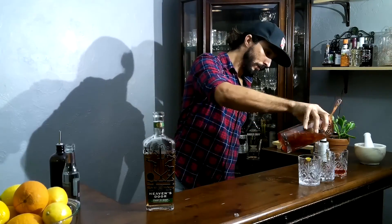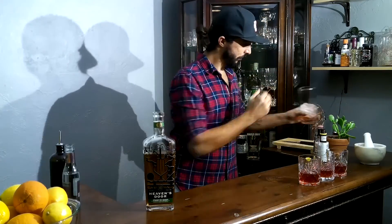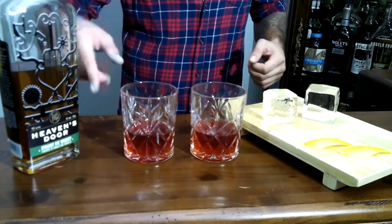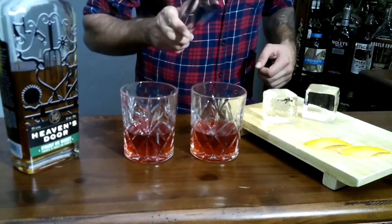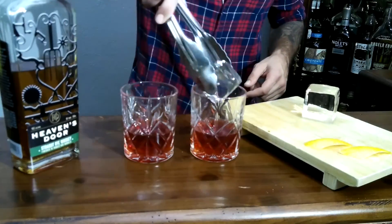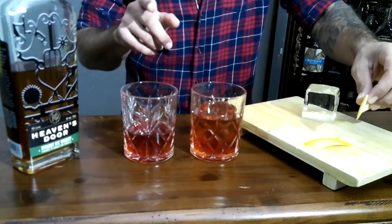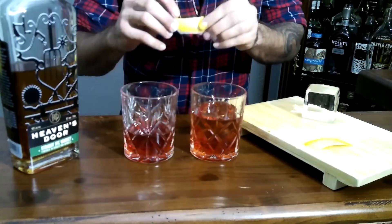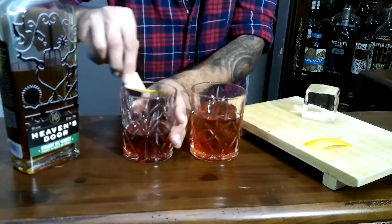Now we've made our Sazerac. Typically this cocktail is going to be served without ice, neat. But if you've got nice craft ice, don't be scared to drop a little cube on it — nice and cool. We're going to finish this off with a little lemon peel as a garnish. Give it a little spritz, rub the rim, and that's how you're going to win.